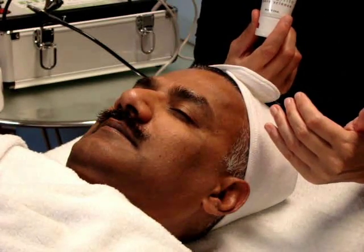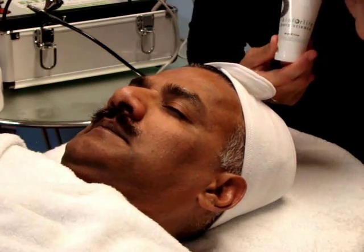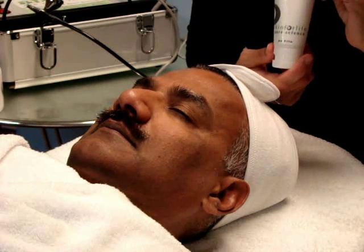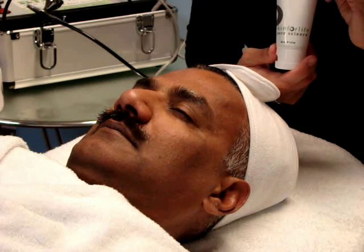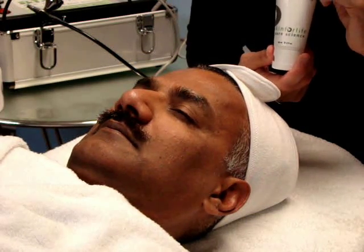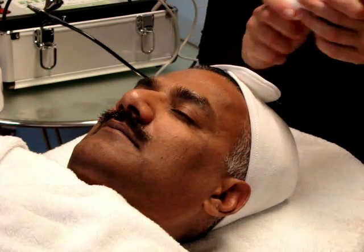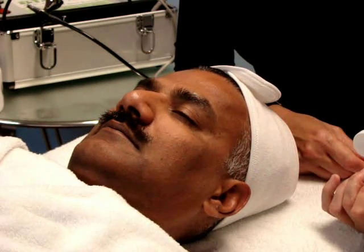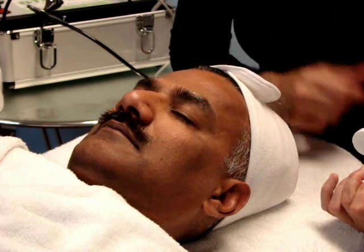Once you've finished the lymphatic drainage, apply the mask. This is the revitalizing mint mask with healing camphor. The camphor provides a cooling, soothing effect and is very effective for congestion or any blemishes apparent to the skin. You may also use cold therapy on top of this mask to heighten the response by removing blood from the tissue to cool and calm the skin.